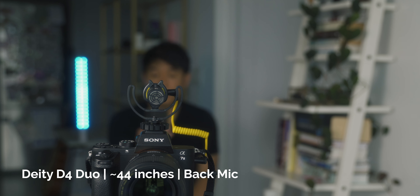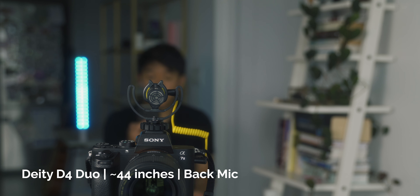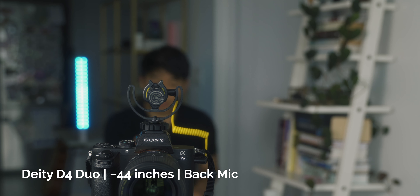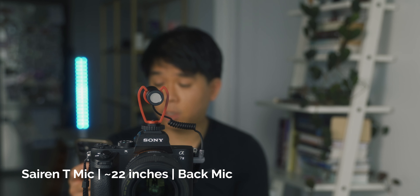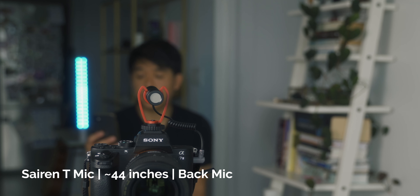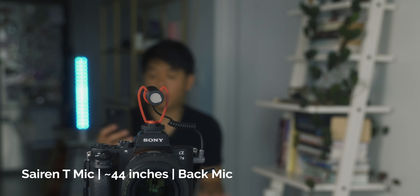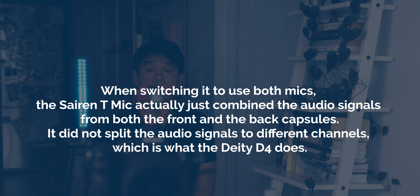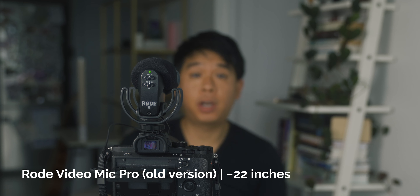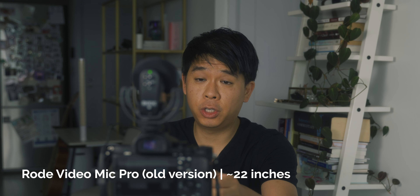Now using the back capsule of the D80E V4 — let's see what that sounds like. [Back capsule sound test conducted at arm's length and at two arm's lengths, demonstrating the rear-facing capsule's audio quality at various distances.]